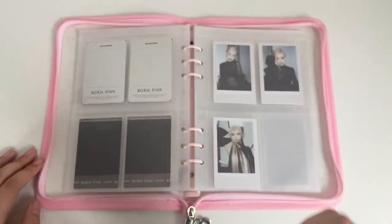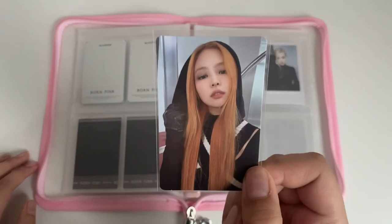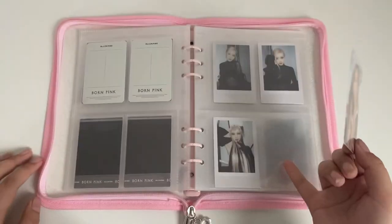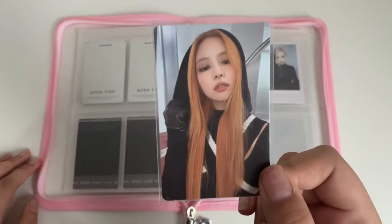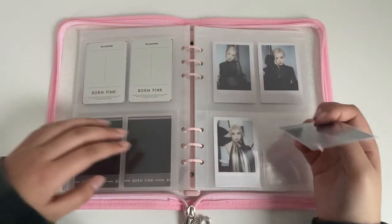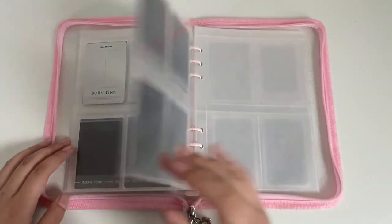Then I have the DigiPack. I pulled Jennie's full set. I have an extra DigiPack of each member except for Jisoo — so one Jisoo, two Jennie, two Rosé, and two Lisa. I only pulled Jennie's full set, so I just kept this one on a third page. It's just gonna go here for now, and I also get the kit version, so I'll figure out a different place for this. But for now it's living there.